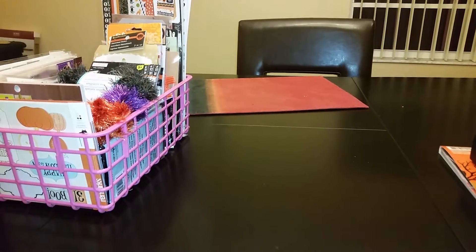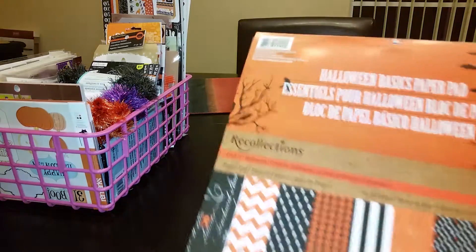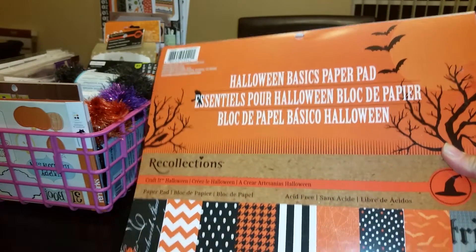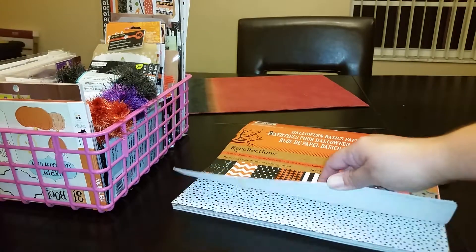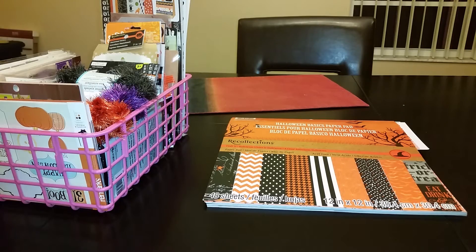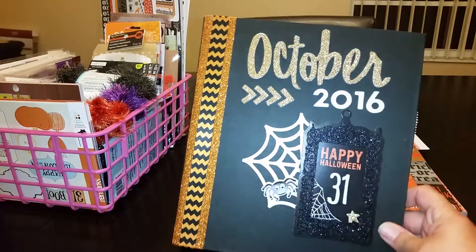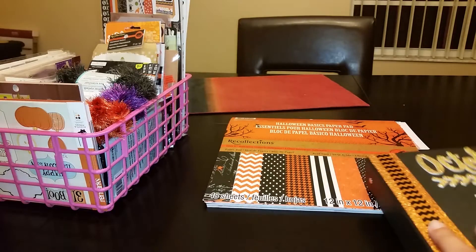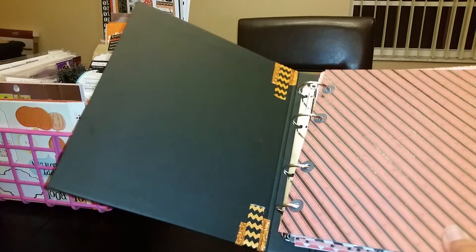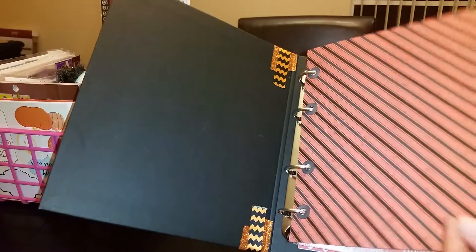I'm going to share my October daily album and then share the items. For my album, I used paper from last year's Halloween stack from Michaels — I still have a ton left but did use a lot. As I shared in a previous video, I'm using this album that I've already decorated. I made the pages by cutting the papers out, sticking them together, and adding reinforcers — I punched the holes manually since the placement is tricky.